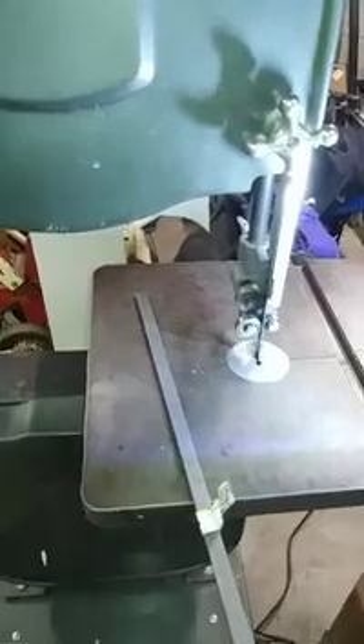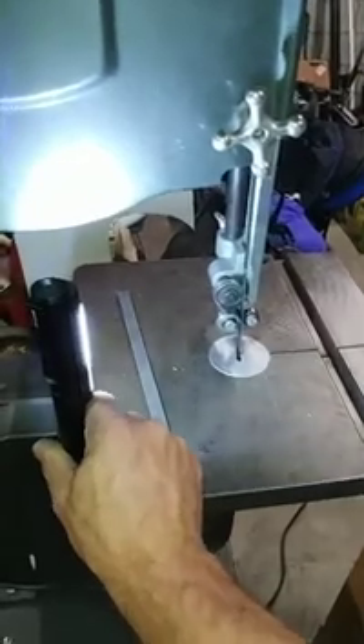But this one is an $11 blade from Harbor Freight. At the same time, I got this magnetic work light here — look at this, it's pretty amazing. It's $6.